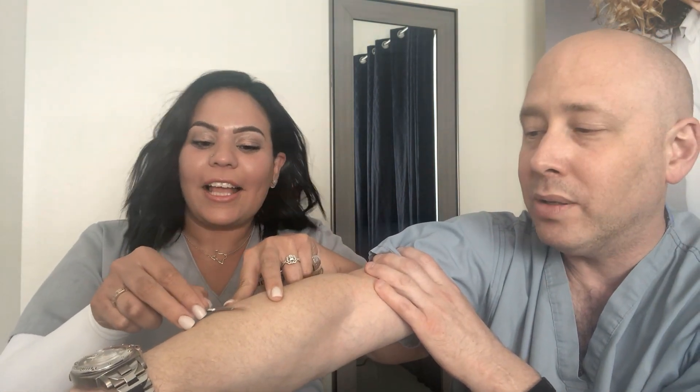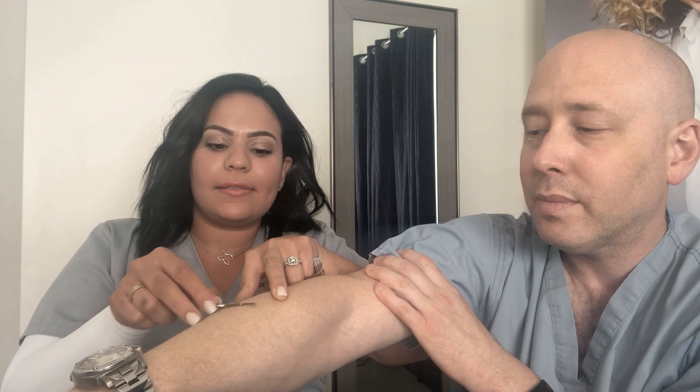We use it to remove — and Dr. Baumholtz is going to be the model today — we just lightly go over the top of the skin with it. It removes dead skin and hair. So if you have a little peach fuzz — that's the medical word for it — if you have peach fuzz around your face, this is one way to handle it.